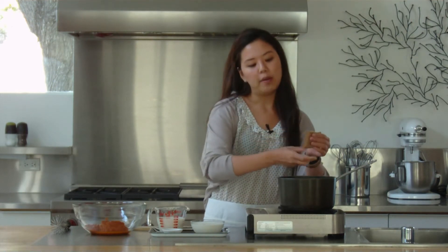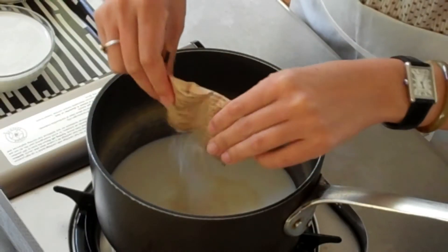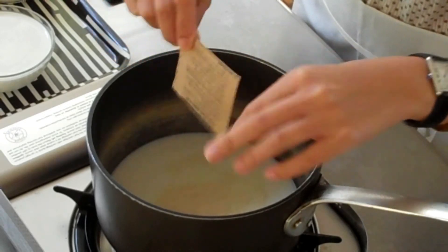To get started, we have some cold milk in a saucepan, and we'll go ahead and pour in one pack of unflavored gelatin. We'll let that rest for about five minutes, just until the gelatin absorbs the milk. Once it starts looking clumpy, we'll know when we can move on to our next step.